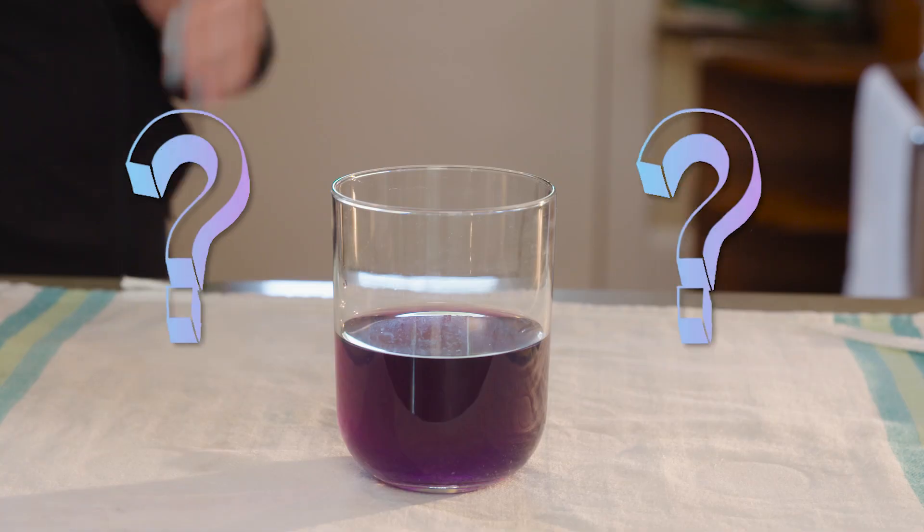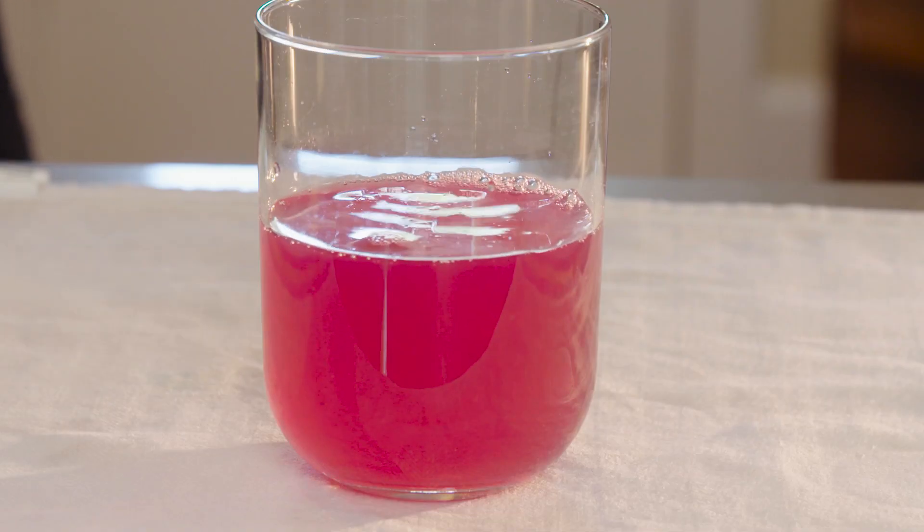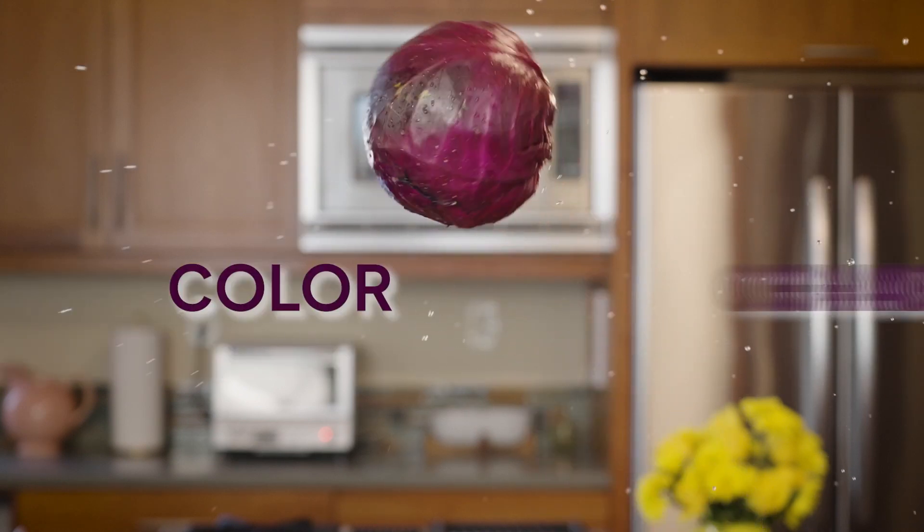I've got some purple water made from purple cabbage. What do you think is going to happen if I add some lemon juice to this purple water? Ooh, it turned pink! It's time for some kitchen chemistry with color-changing cabbage.